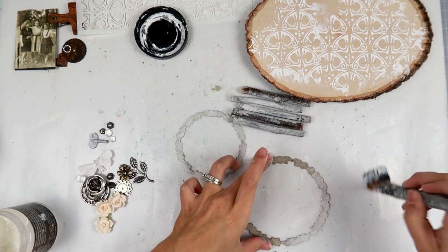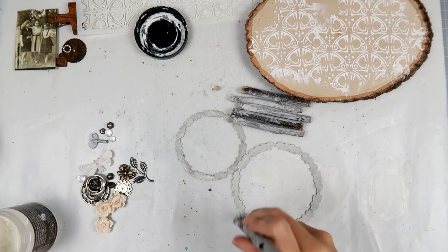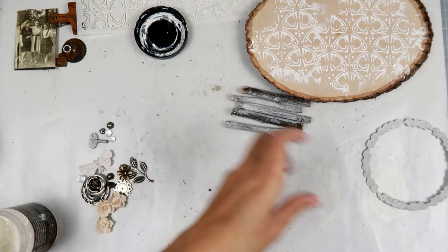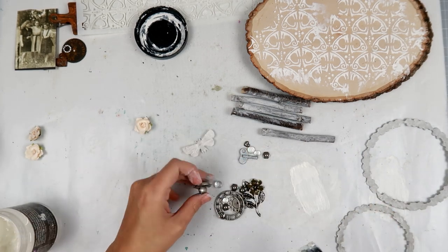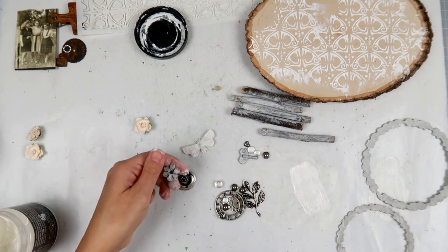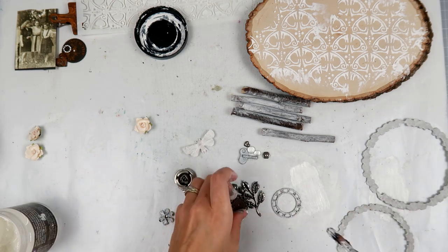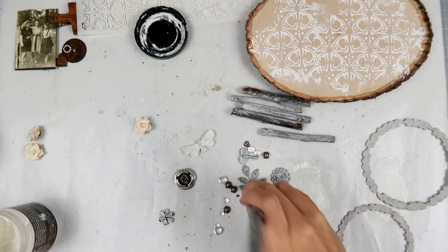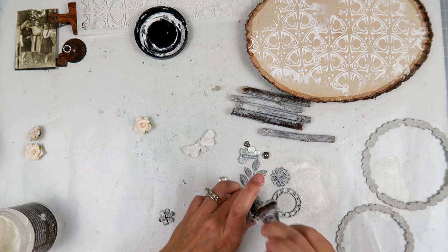I have these leftover chipboard pieces — I don't even know what brand they were from, but they are the negative part and I liked that they were circular with some cool edges, so I kept them. You can always keep scraps of your chipboard pieces just to save for later — you never know when you're going to want to use something.